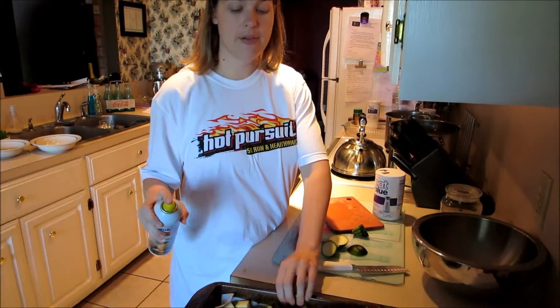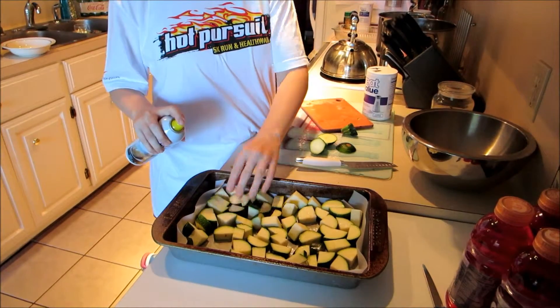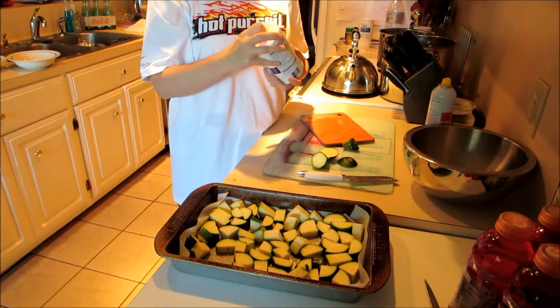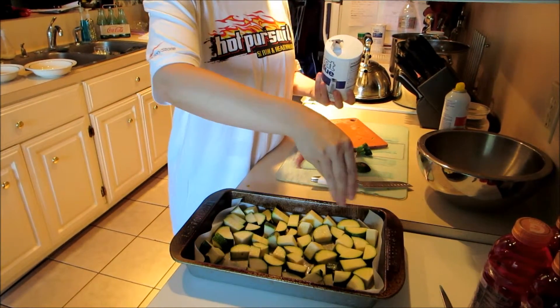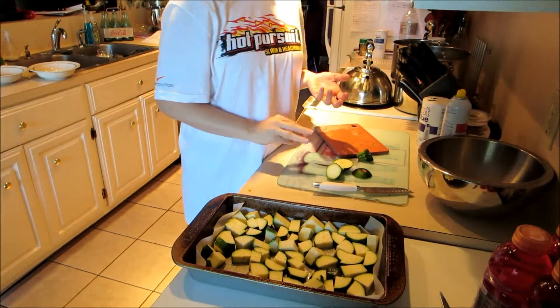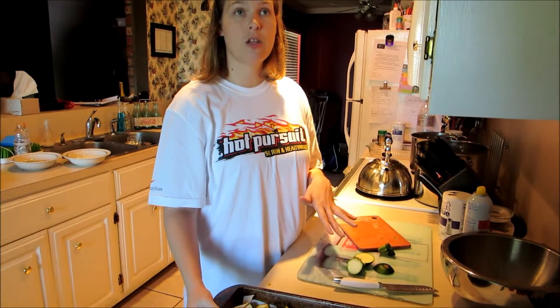I've cubed all the zucchini and laid it out nicely, trying to keep it from stacking. I'm just going to spray it really well with pan spray and then lightly sprinkle it with some salt — and that is it for the zucchini. This is going to go into the oven in just a few minutes and cook at 375 for about 20 minutes. Once it's done, it's fork tender and it tastes amazing.